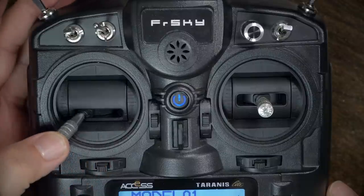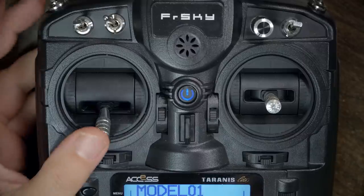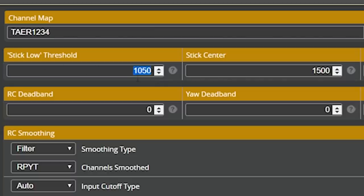The next thing I'm going to do is check my endpoints. I want to see that when I move the sticks left and right, the endpoints go 1,000 to 2,000. If your endpoints don't go 1,000 to 2,000, I'll put a link in the video description to a tutorial showing how to fix that. Since my endpoints are correctly set, I can now optimize the stick low threshold — I'm going to set that to 1010, which is just a little bit above the lowest stick value of 1,000, and hit save.